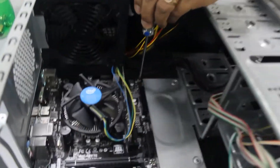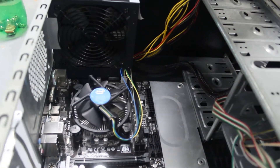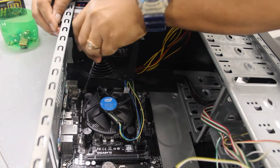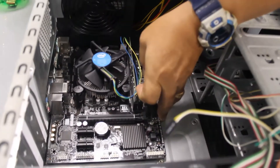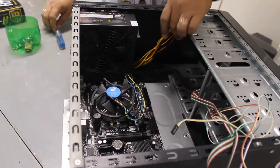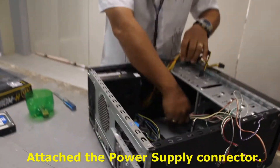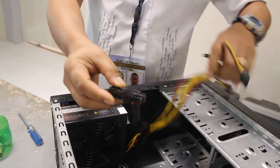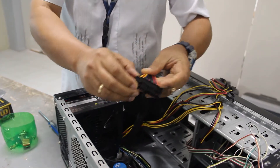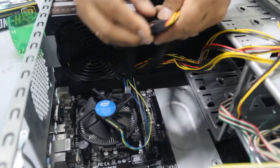Select four screws. Then attach the power supply connector. The power supply of this casing is full ATX or ATX 2.0, which has 24 pins.